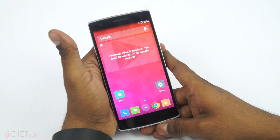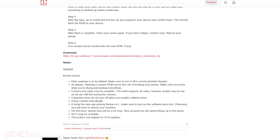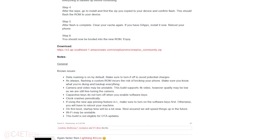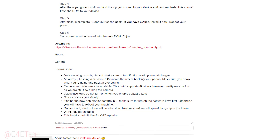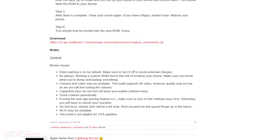The first thing you do is head on over to the download section in the description. Clicking on link one will take you to this page where you can check out the current bugs that are on the ROM. Make sure you check that out and see if you're okay with the bug list, and if you are, go ahead and download the ROM from there.